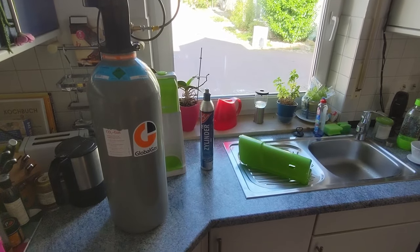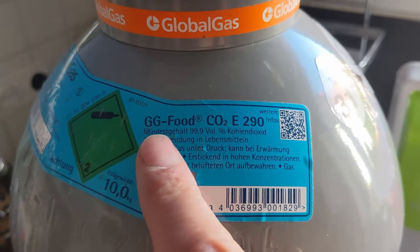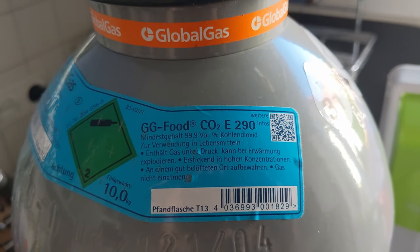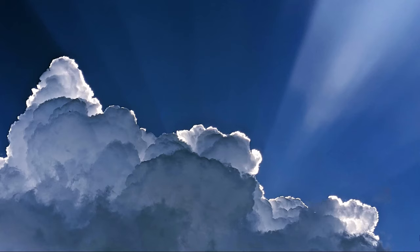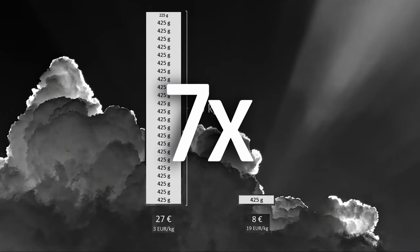So it was time to switch to a large gas bottle. 10 kilograms of CO2 gas food grade costs 27 euros in our Home Depot market. For comparison, if this is the content of a normal Sodastream bottle, then this column corresponds to the content of a 10 kilo bottle. The small bottle costs 8 euros, which corresponds to 19 euros per kilo. The large bottle costs 27 euros, thus less than 3 euros per kilo — so per kilo the small bottles are about 7 times more expensive.